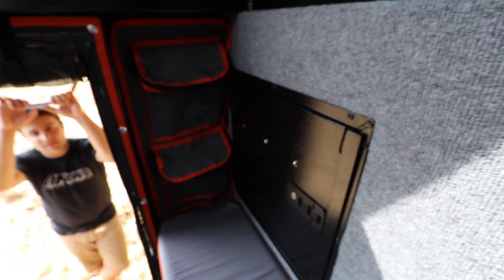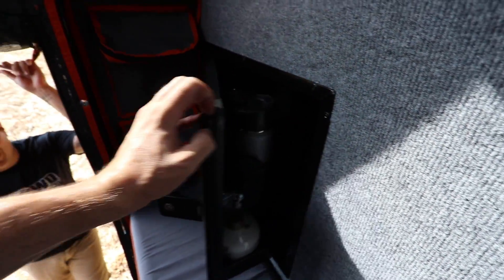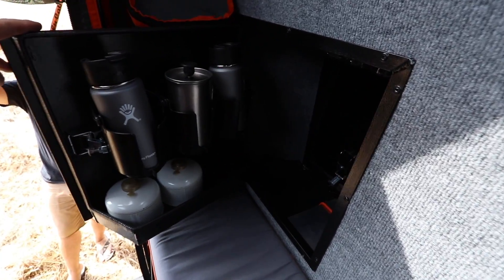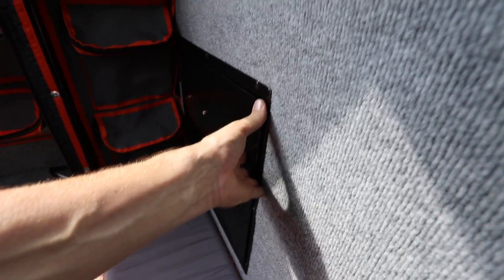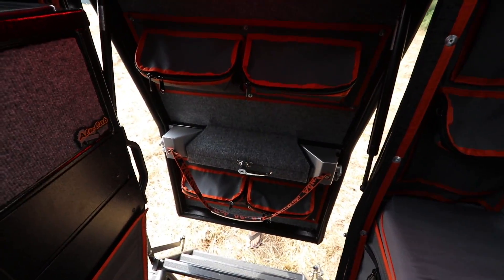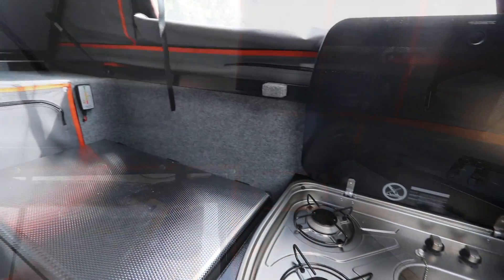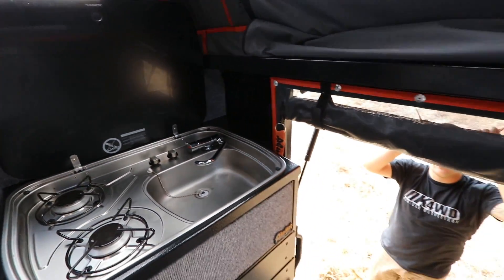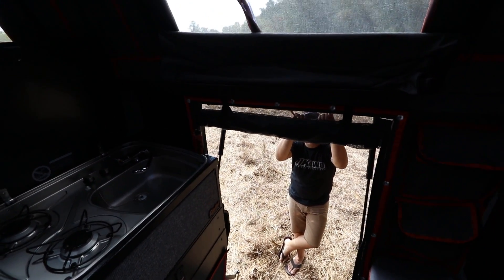There are zipper pockets in the rear corner, and this compartment is a pass-through to the outer cupboard for your coffee gear — so you don't have to get out in the morning for your coffee. You also have four pockets on the rear door, and a screen door on the rear as well, so you can keep it open if it's raining and still get ventilation.